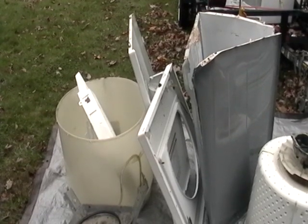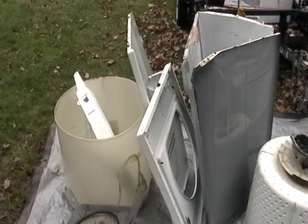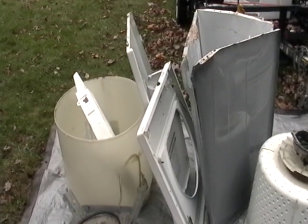Hey everybody, it's Mike the Scrapper. I have here a washing machine that I just took apart and I just want to show you what goodies you can find in it.